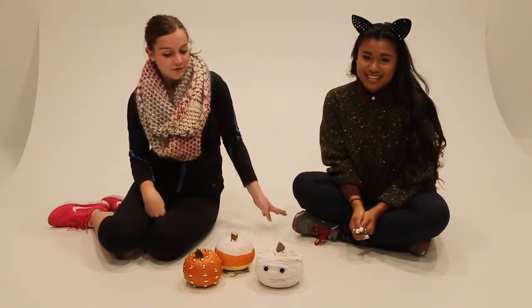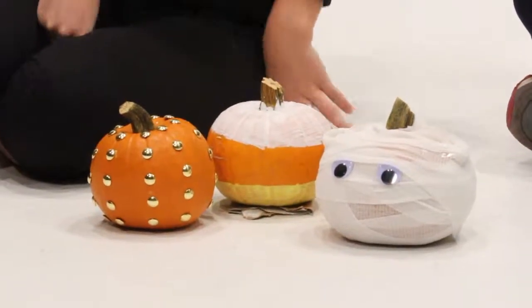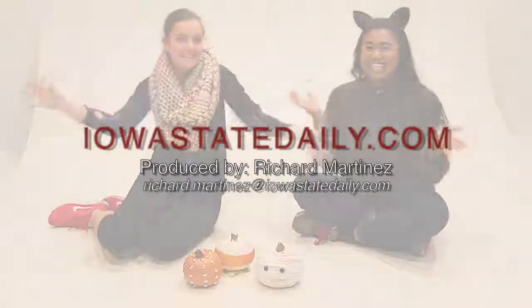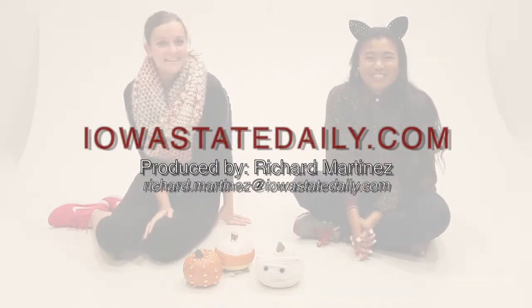Thanks for tuning in — here are your three easy no-carve pumpkin decorating ideas. Hope you have a happy Halloween! We'll see you next time.